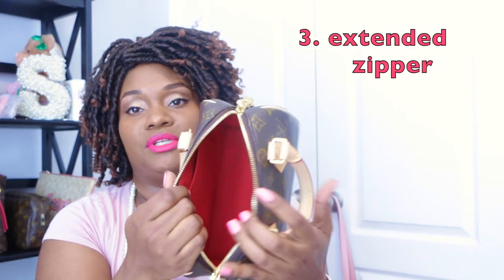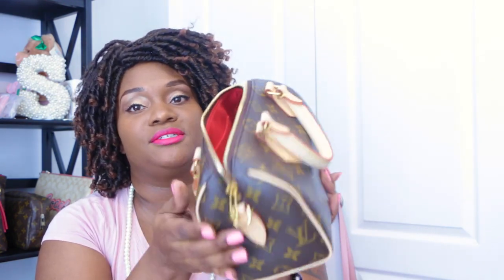Number three is the zipper opening. I like that this opening is larger and the zipper extends along the sides, so you can get into the bag more easily and put items in and out without scraping them on the zipper. Having the zipper extended is a plus — it's different from the regular Speedy B25 and the regular Speedy canvases.